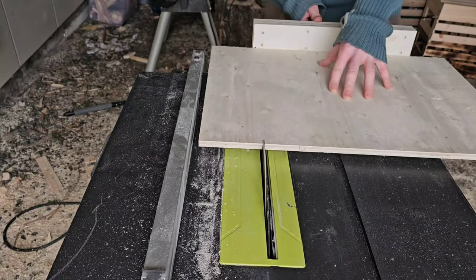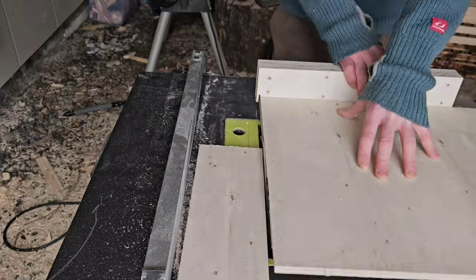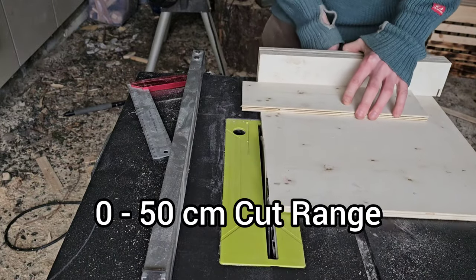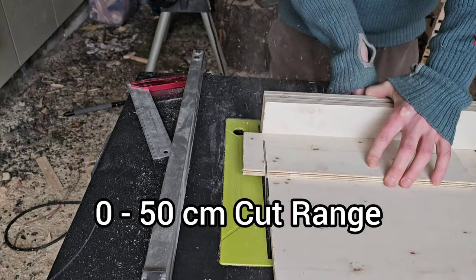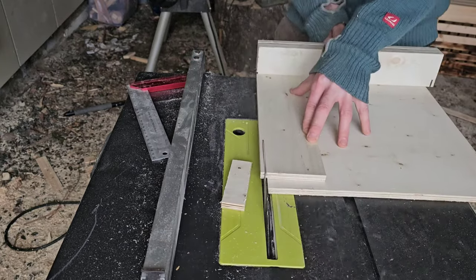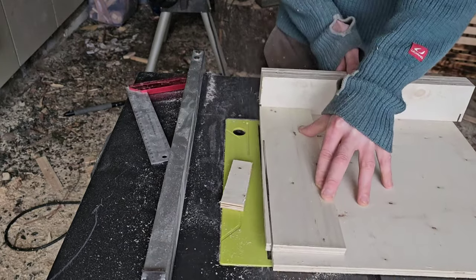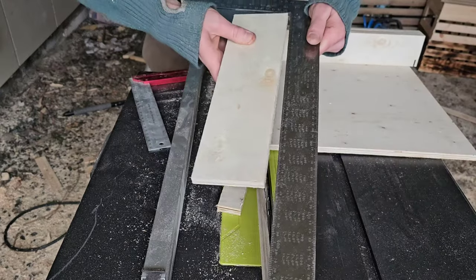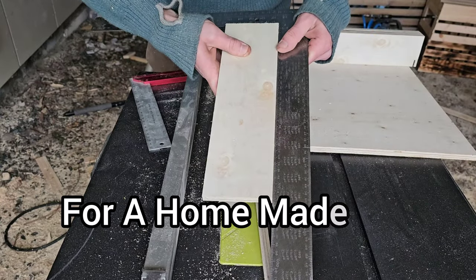This sled's light and open design makes for easy manoeuvring and can cut all sorts of shapes and sizes, offering the flexibility needed for various cutting tasks. It's not the prettiest, but it proves itself very useful in my woodworking projects, delivering precise and safe cuts every time. Not too shabby for a homemade jig.